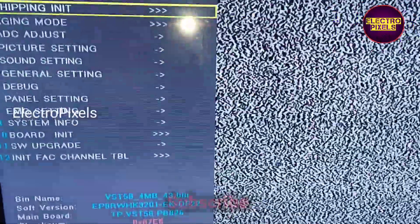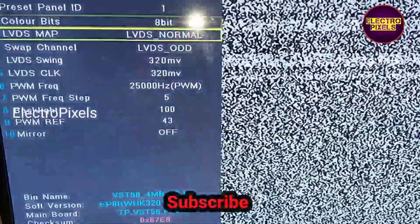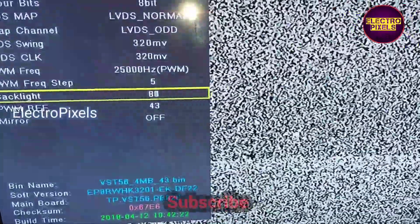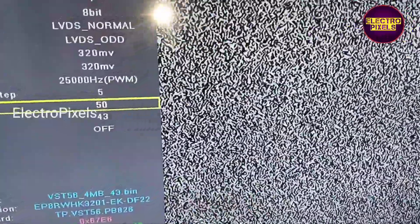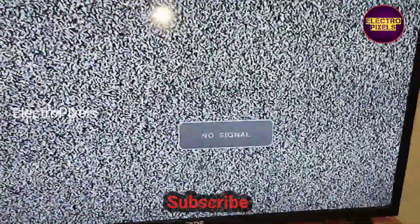To do that, enter the service mode using the code Menu 1147. In service mode, go to panel settings, where you can see the backlight option. By default the backlight value is 100, so reduce it to 50%. The TV is now repaired successfully.